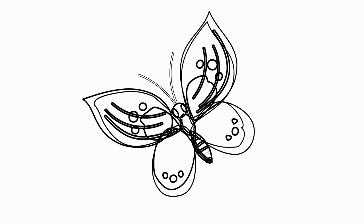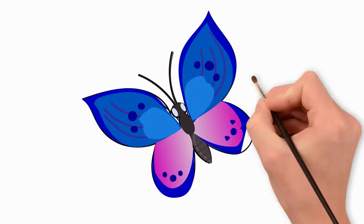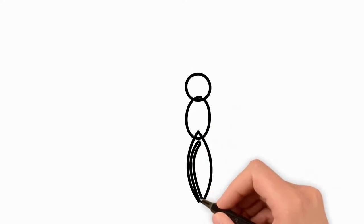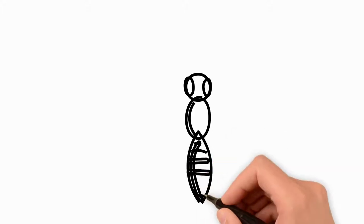Let's paint our butterfly. We use bright warm colors. A guest — another butterfly flew to our butterfly! Let's draw the second butterfly. First, draw the body of the second butterfly — it is also oblong. Practically, we repeat the first drawing.